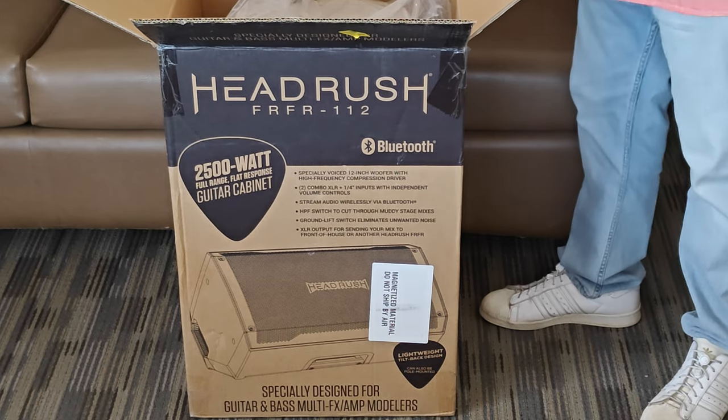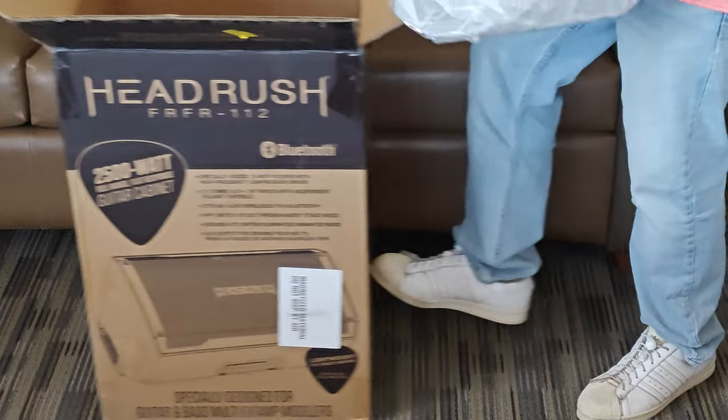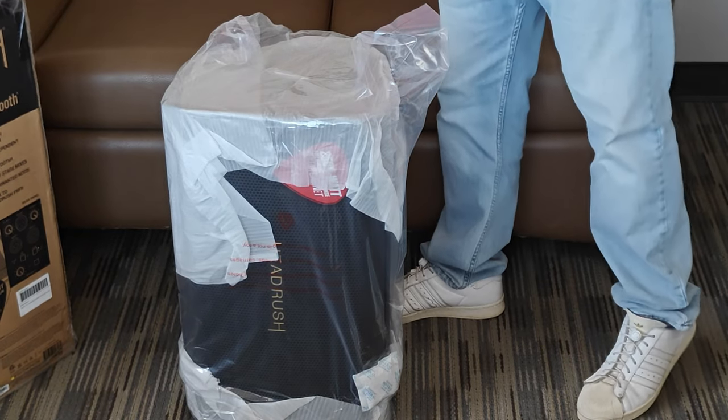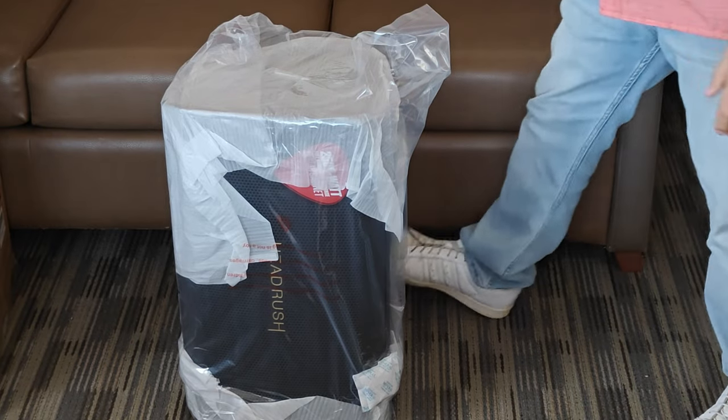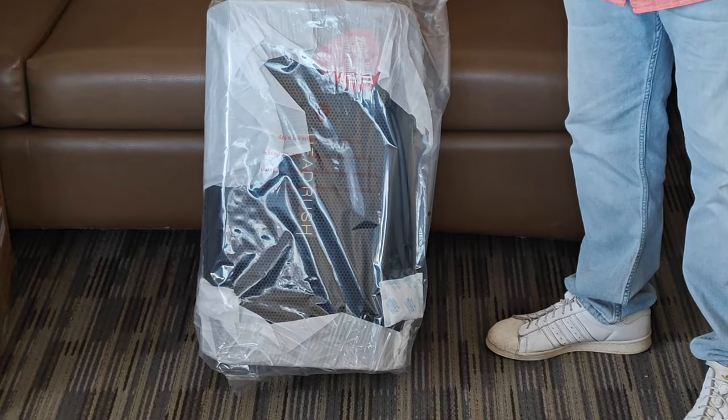Priced at $399 on Amazon. If you can't afford it, you can pay for it on Amazon through a financing plan — easy payments of $39 a month.